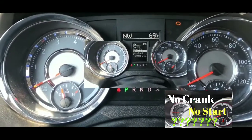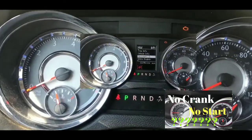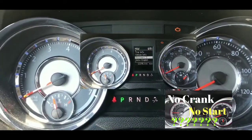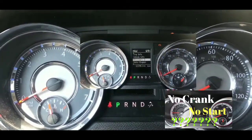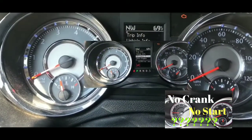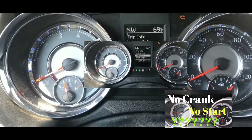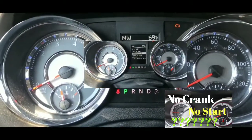Alright guys — update. AAA took about an hour and a half to get to me, which kind of sucked. Got a tow to my house, was able to get a long crowbar, bumped the starter, and funny enough — it did start up. But I turned it off, tried to turn it back on, and nothing. Took a whack at it a couple more times, it started again, turned it off, turned it back on — nothing. At that point I was pretty sure it was the starter.